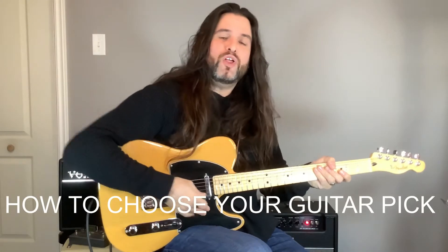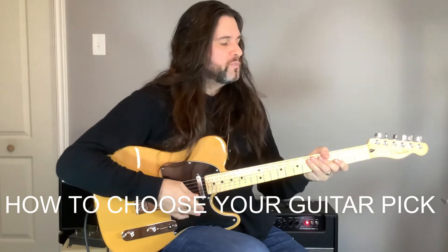Hi, I'm Damon Roy and welcome to my guitar lesson YouTube channel. Today we're going to talk about what pick to use to play.